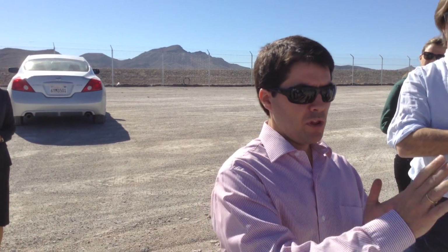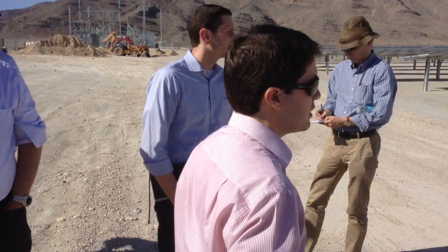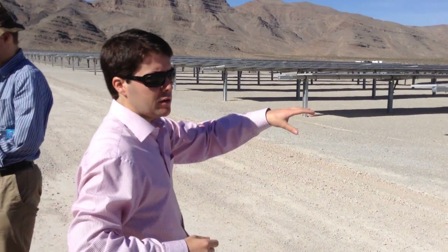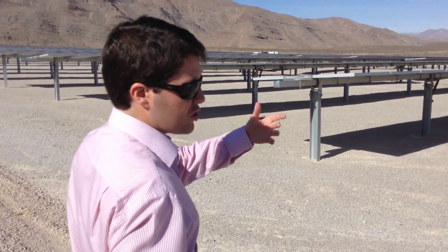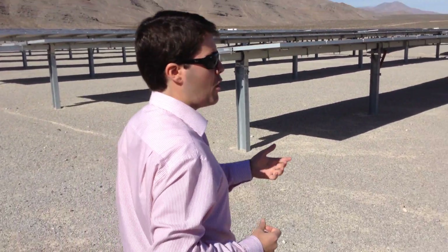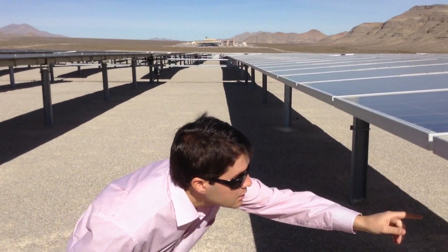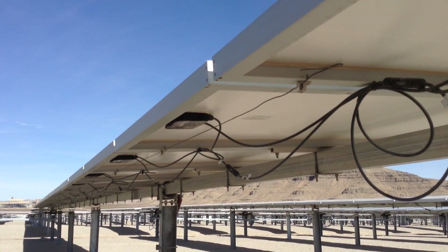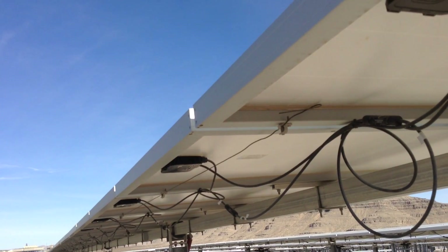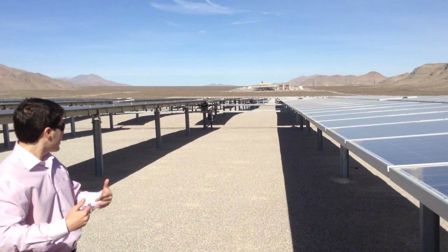You put them in strings — all of them connected together. We can have a look at how they're connected. They're connected to each other in what we call strings. In this case, each string is made of 12 modules. You can see how one module connects to the next one and so on, forming a string. After you have a string, you connect the strings to what we call a combiner box, which we'll see later.